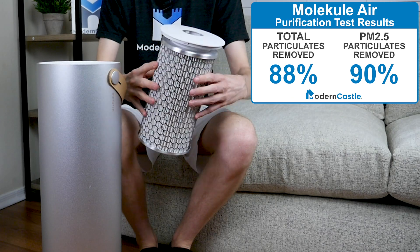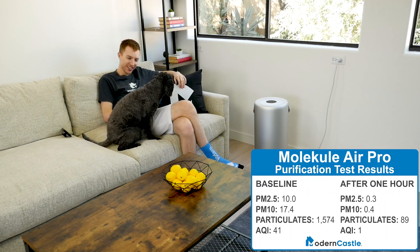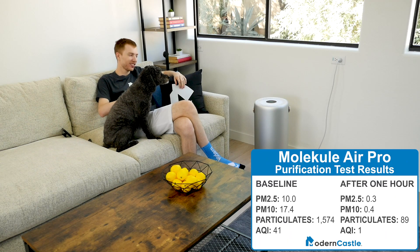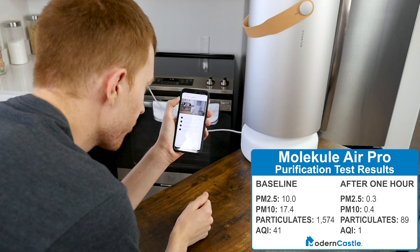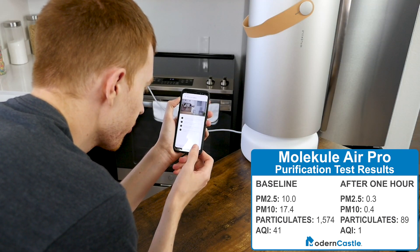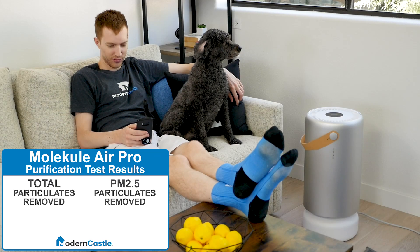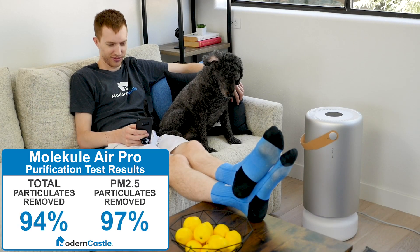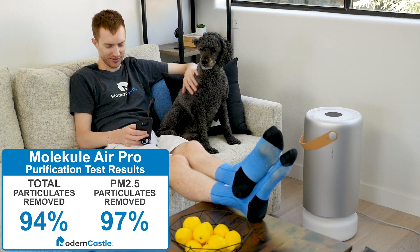The Molecule Air Pro reduced PM2.5 from 10 to 0.3, and PM10 from 17.4 to 0.4. Total particulates were reduced from 1,574 to 89, and the air quality index improved from 41 to 1. Over the one-hour test, the Molecule Air Pro removed 94% of airborne particulates and achieved a 97% improvement in PM2.5.